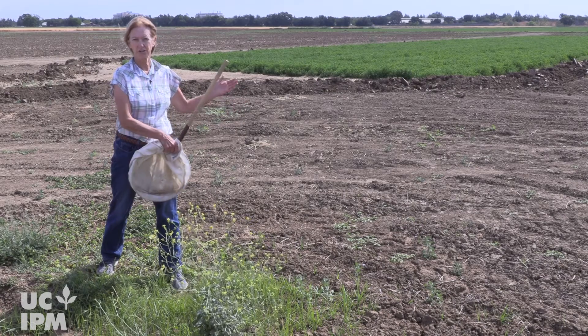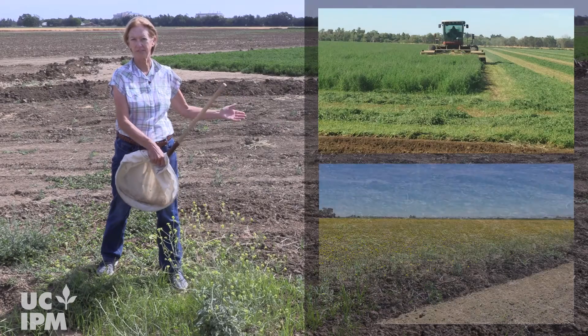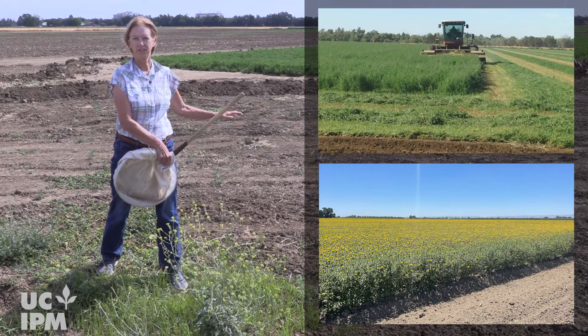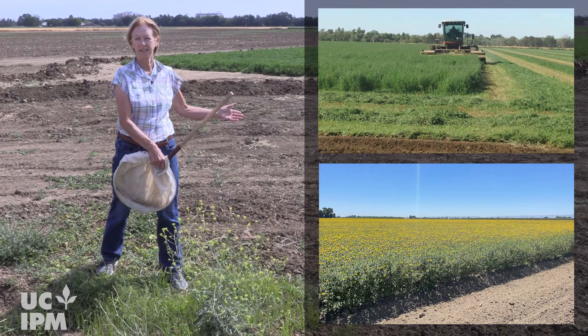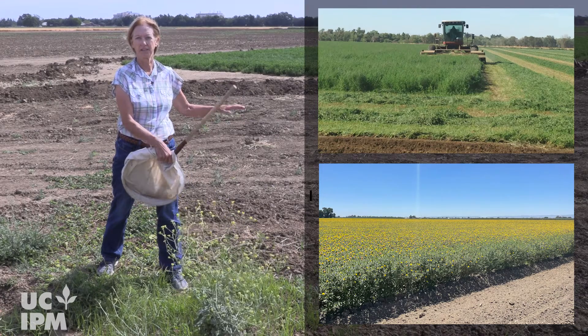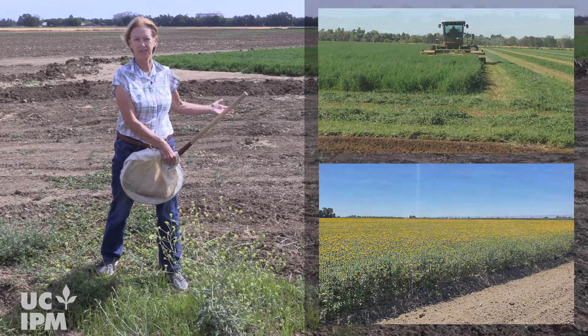Lygus can also build up in crops like alfalfa and safflower. When the alfalfa is cut or the safflower begins to dry down, the lygus will move into adjacent crops where they can cause significant damage.